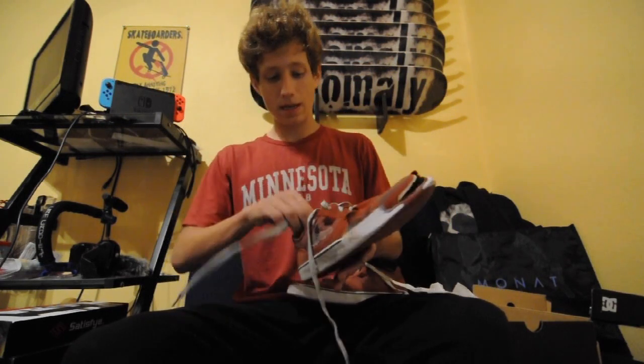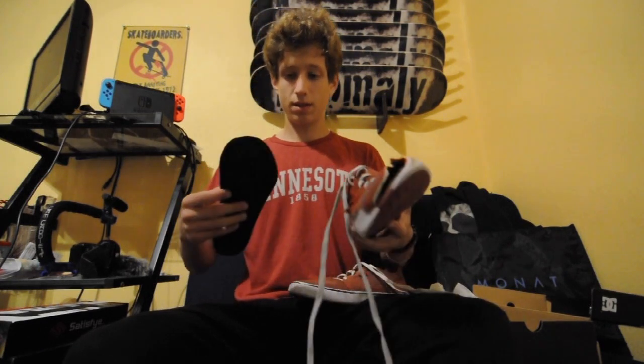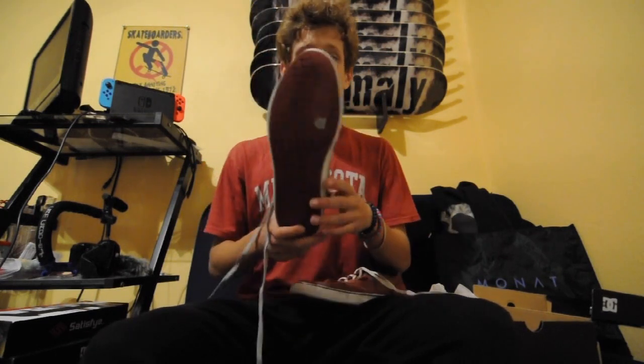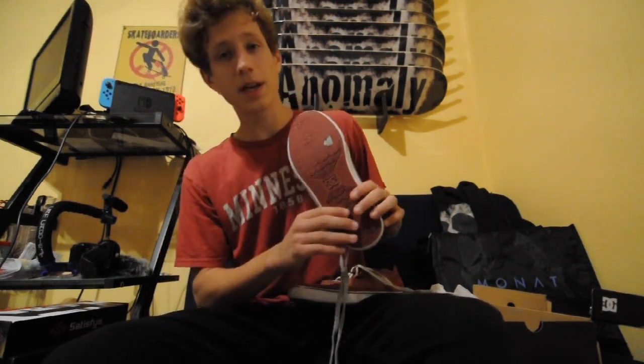The insoles are not very good — I would replace them if you get these shoes. Really, really bad. The outsoles, though, they lasted a pretty good time. They didn't start going until the very end, so I'm satisfied with that.